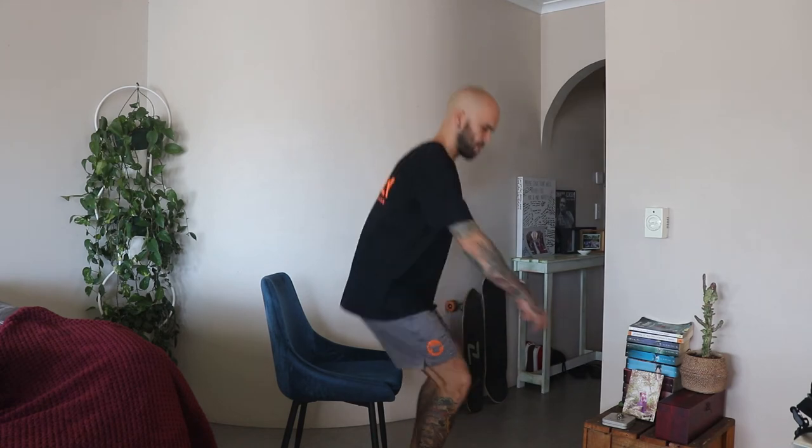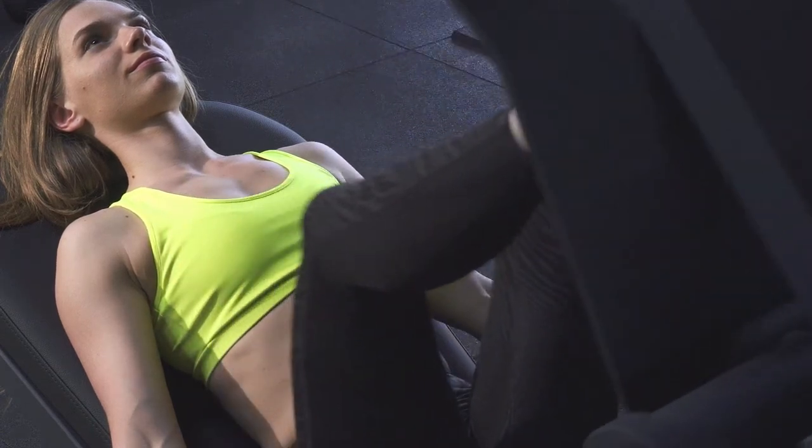What do squats benefit? A big one is your day-to-day life — it's a great functional strength movement. When you think about what squats could possibly benefit, it's something as simple as getting up and down out of a chair. When you look at your granddad struggling every time he hops up, that's because he stopped doing resistance training on his legs, the muscles have wasted away, and it hurts. When you do squats — whether with a barbell on your back or front, a kettlebell, or resistance bands — you're bringing your core into it more as well.